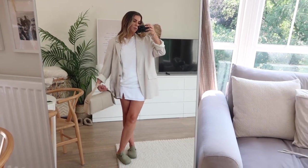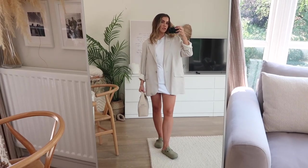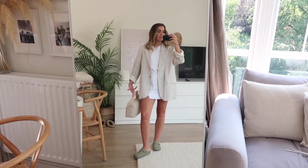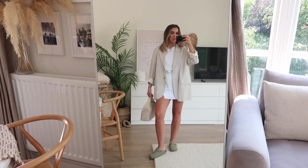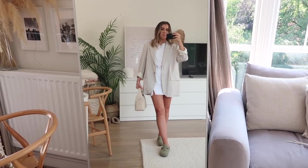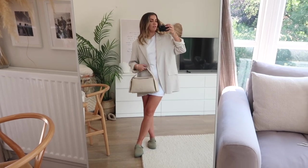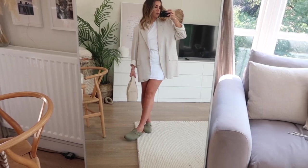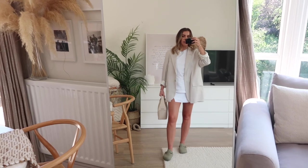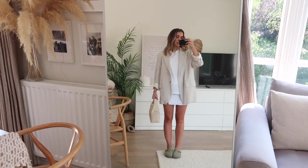This last outfit is very simple: a little cream linen skirt, a white t-shirt, and a neutral blazer from Zara I've had for a couple of years. The tonal look with the bag and the shoes just goes so well together. I feel like I'm really stepping into my summer wardrobe this year — I normally find it hard to dress for this time of year, but I'm just loving it. Accessories really do elevate an outfit. This look is very versatile for day to night — just change the shoes and you've got three or four different styles and occasions covered.